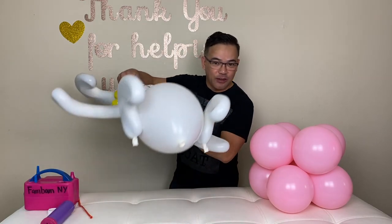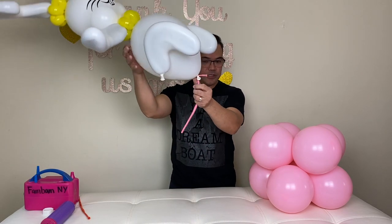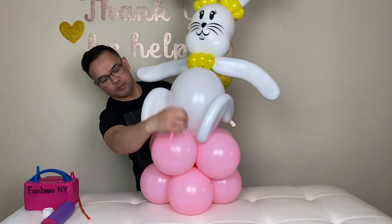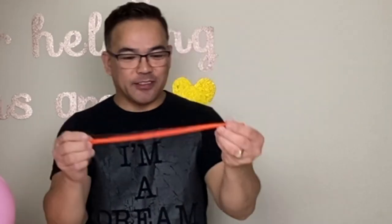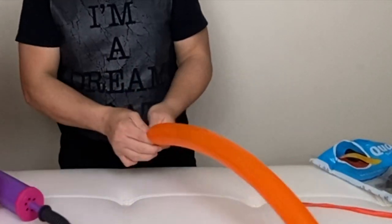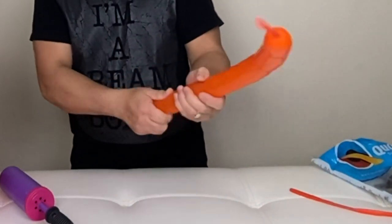So we're ready to attach our bunny rabbit on our base. I will tie a 260Q on here, tie a 260Q and we'll put this in place. This time we'll make some carrots — 260Q carrots for our bunny rabbit. Let's do it.